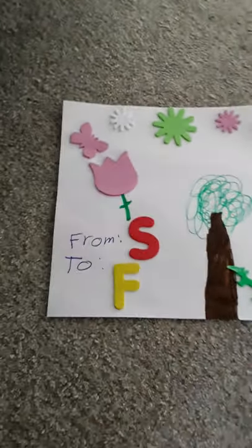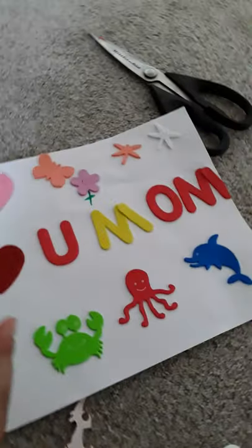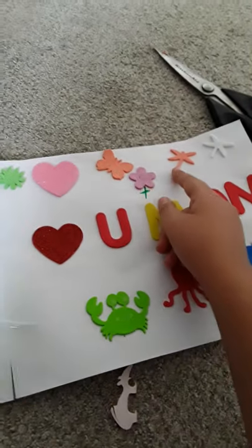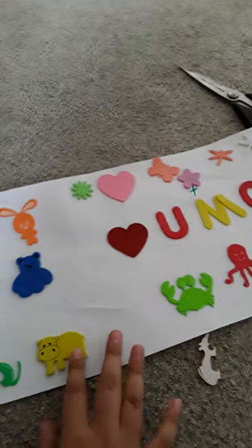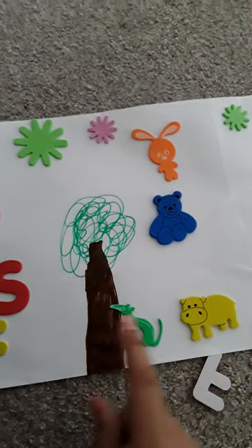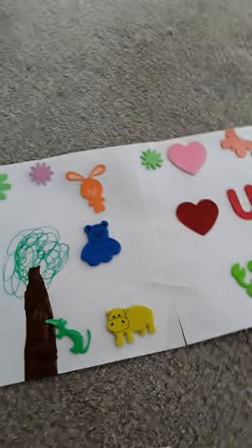I finished! It says 'From me to her, love you Mom.' The butterfly is on the flower, and these are called dragonflies — we have them here in America. Stars everywhere, and she's the big star. It's like a tree and a squirrel is climbing on it. That was the video for today — bye guys!